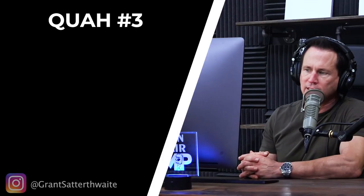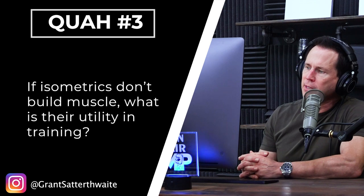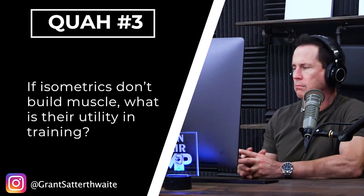The next question is from Grant Satterthwaite: if isometrics don't build muscle, what is their utility in training? Who said they don't build muscle? Let's fix that first. Isometrics build muscle. All forms of muscle contraction contribute to muscle growth, some more than others. But isometrics do build muscle — there are many studies that prove that.